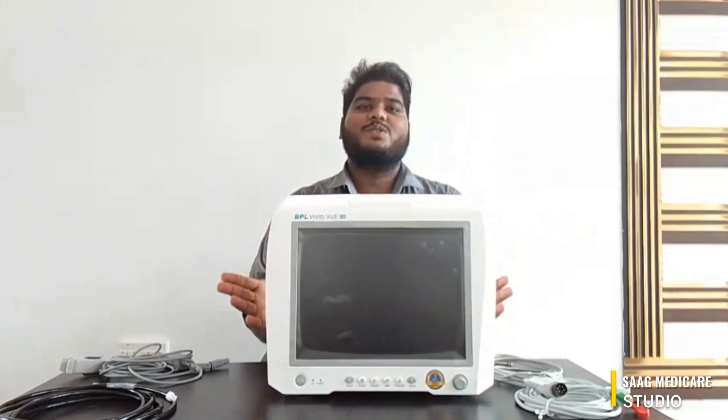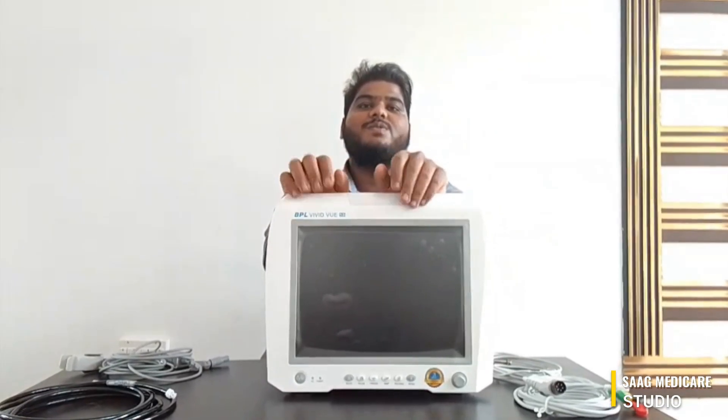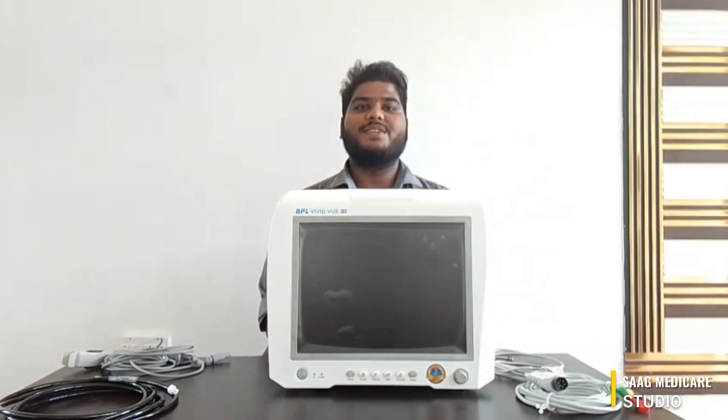These are the basic settings you should know about the BPL RubidView 12i. I hope this video was interesting and helpful. Don't forget to like, share, and subscribe. If you have any doubts, please comment below. Thank you for watching this video.